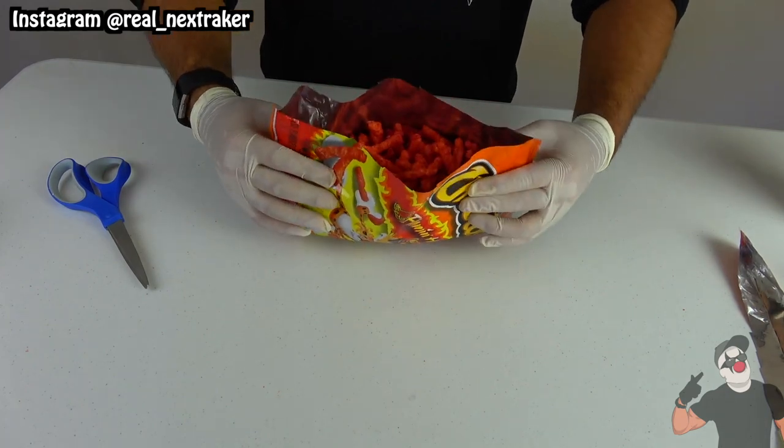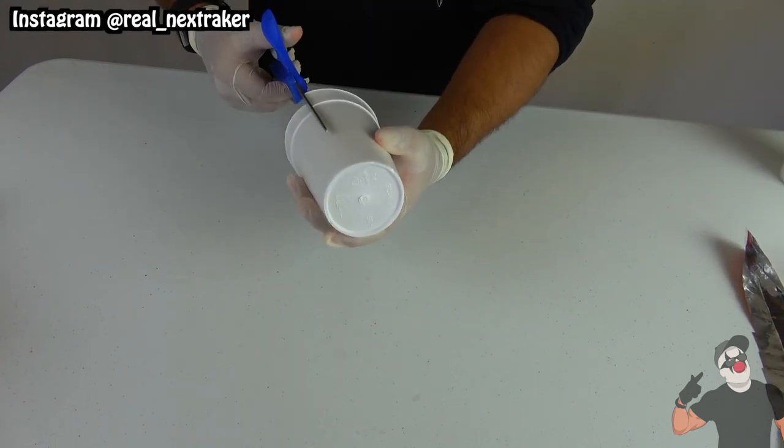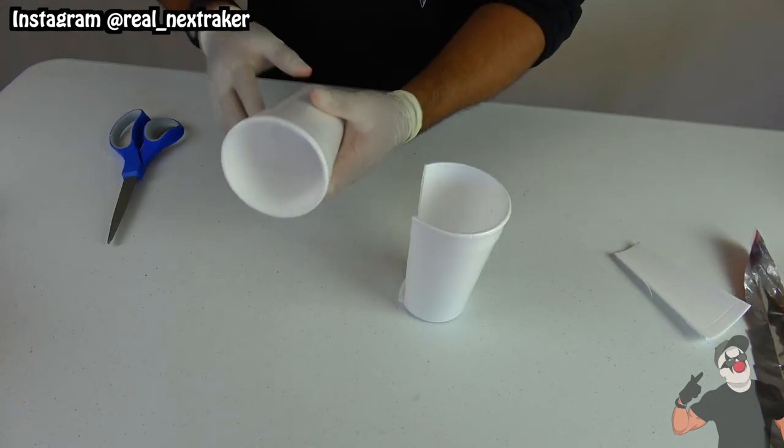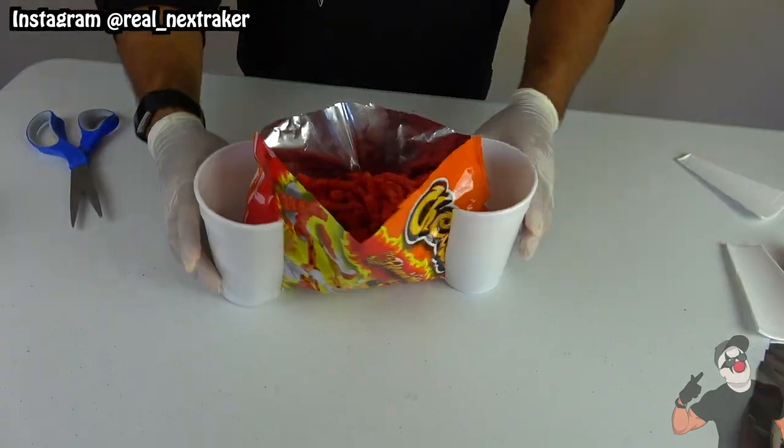Now the opening is bigger, which means more hands can grab chips at the same time from the bag. The only issue is that the bag won't stay standing still for long. To fix that I will cut a couple of openings on two styrofoam cups. These will go on the ends of the bag and will act as stands. This hack definitely comes in handy at parties.